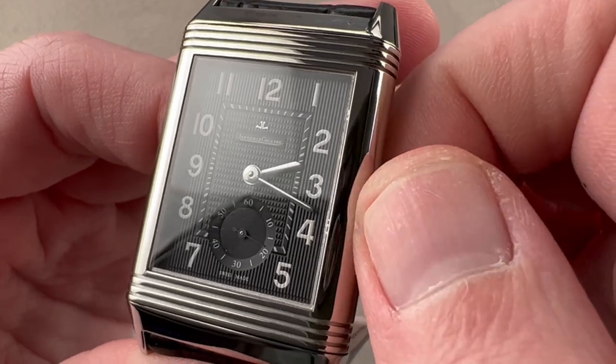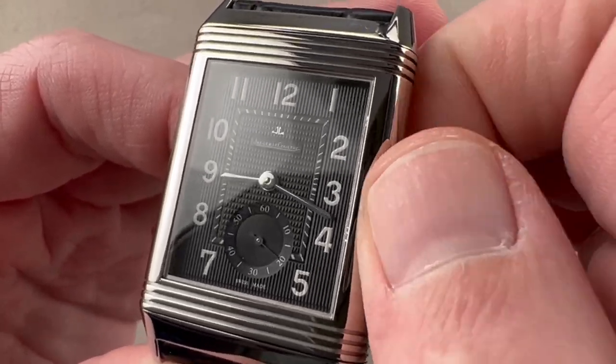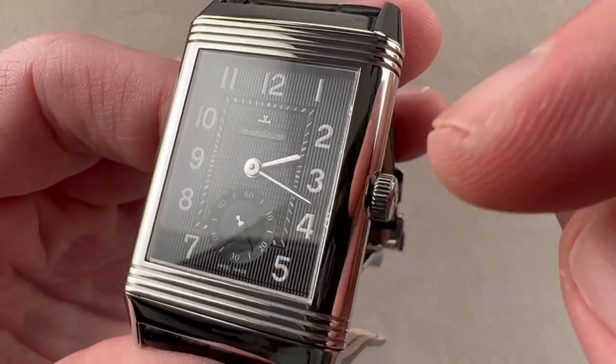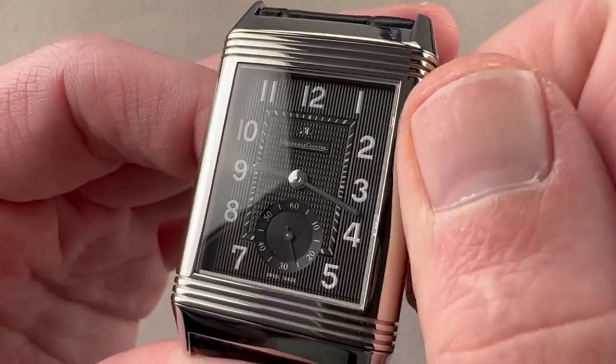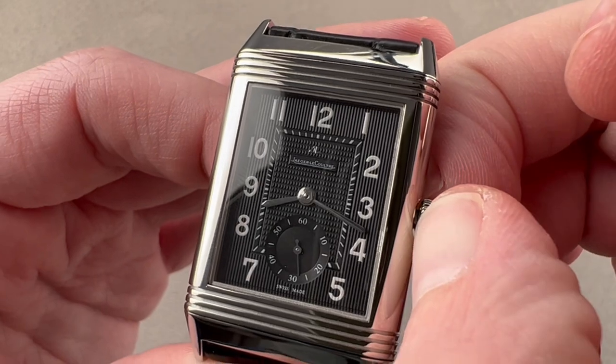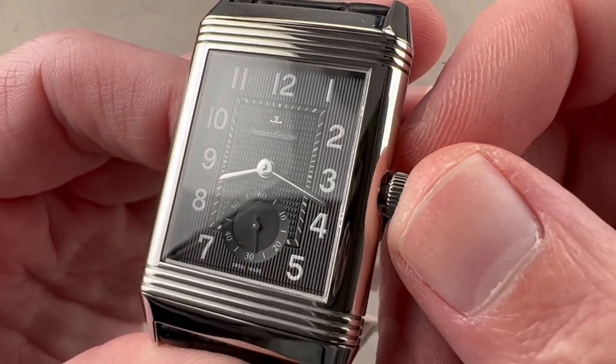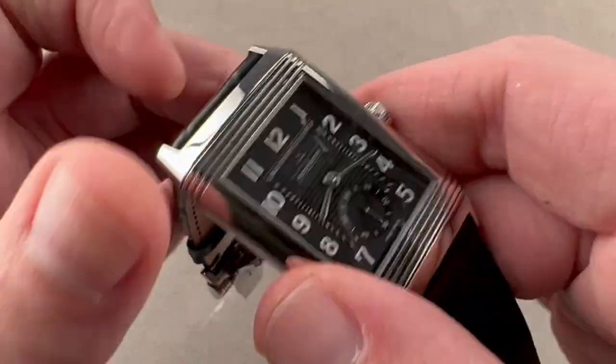You get two features that Reversos generally don't have. One is a time zone function — as you travel and jump time zones, you can set that hour hand independently and the watch keeps ticking; the minute hand is not displaced, so you can make those adjustments quickly. You also have a hacking seconds function, also uncommon on Reverso watches, so you can set it precisely to a reference time.